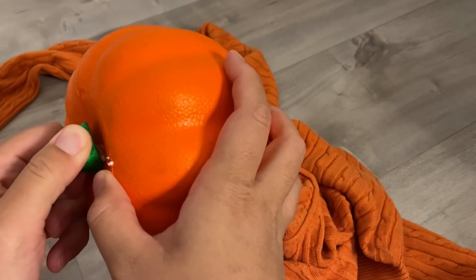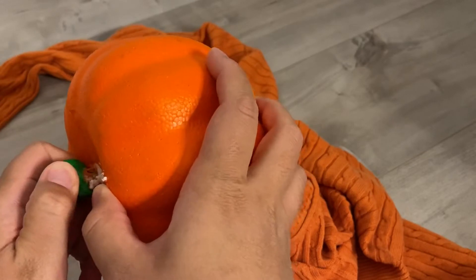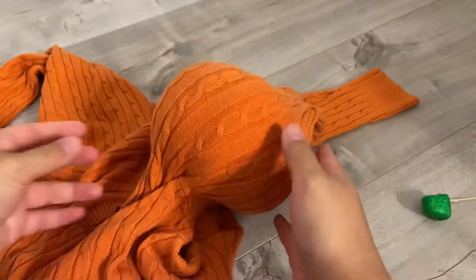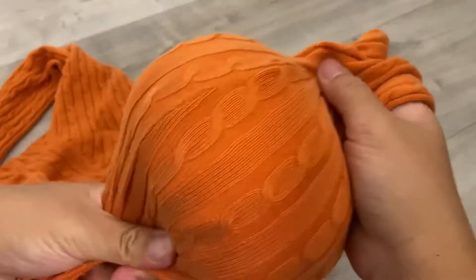What you do is take apart the stem part, then put the foam pumpkin into the sleeve to see how much of the sweater you actually need. After that, cut off the part you need and get ready to glue them together.